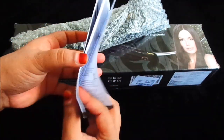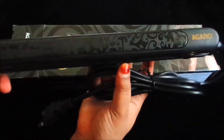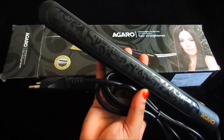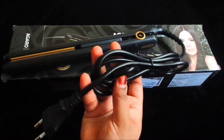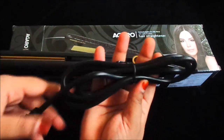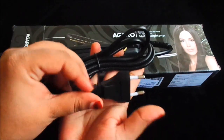Along with the straightener, we get a booklet with all the details. The design is very beautiful and sleek. This straightener is also very lightweight. The cord is 1.8 meters long, which is quite long, and the cord quality is very good — much better than cheaper straighteners available in the market. The plug quality is also very good.